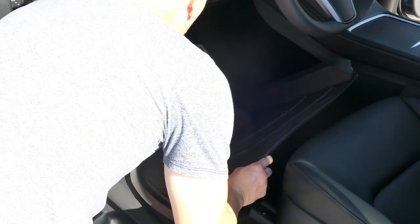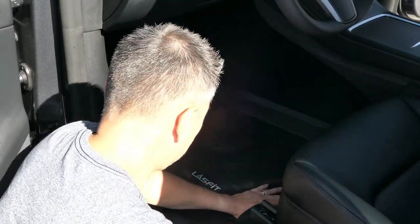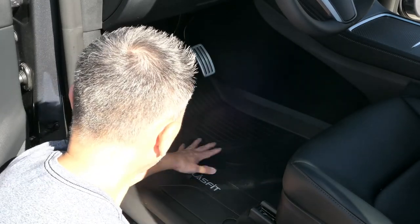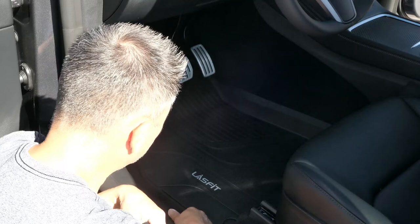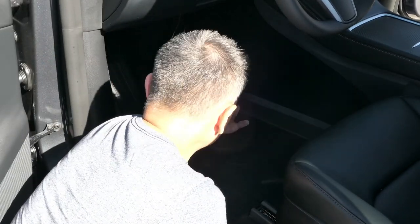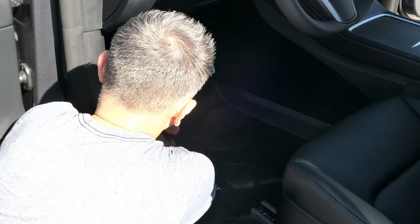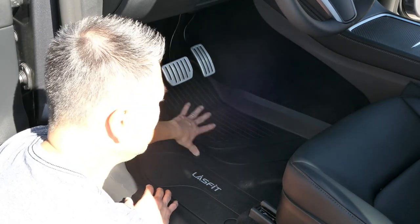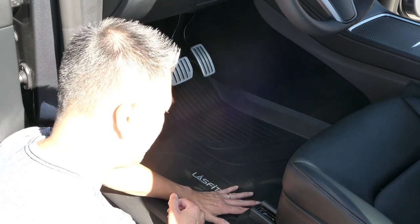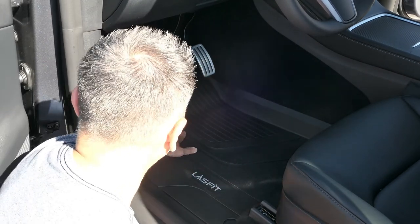Now for the Last Fit front fitment. Popping these in — the fitment looks really nice. Last Fit's design is minimalistic with a small ridge on the backing. It's nice and high on the sides, the non-slip feels really good, and overall fitment is very good. There's just a little movement, which I think is because these were shaped in the box and haven't conformed to the car yet. But that should improve with time. Not too bad at all.